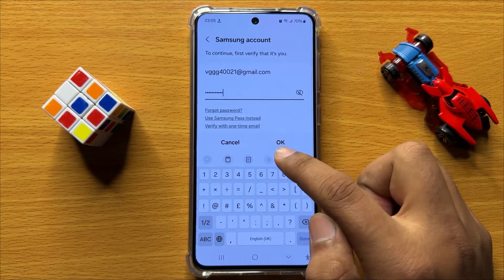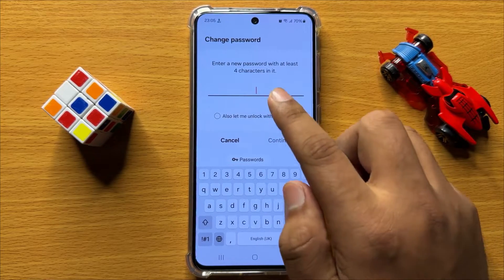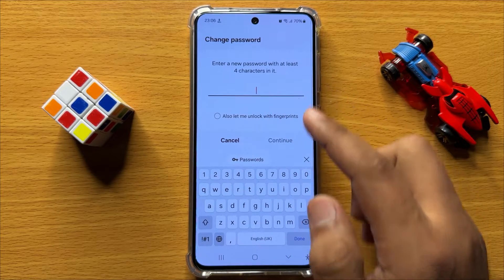After entering the password click on OK. And now set a password for the notes.